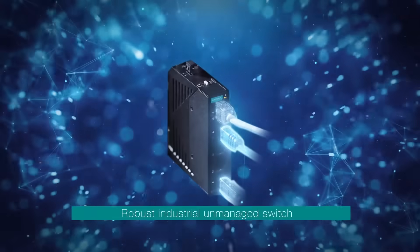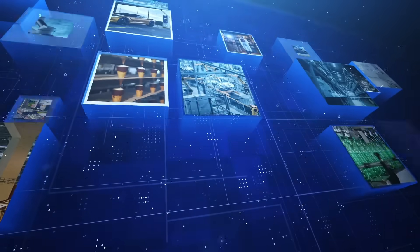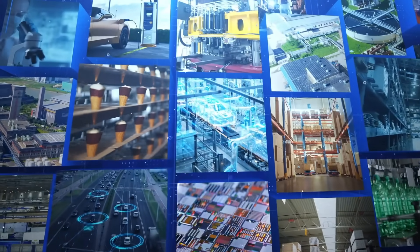Today, network edge connectivity keeps expanding, but tolerance for downtime is shrinking. To succeed, you need a robust industrial unmanaged switch you can rely on. Moxa's EDS-2000 and G2000 EL series are designed to ensure smooth network performance in different industrial environments.